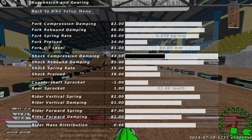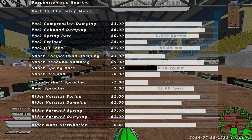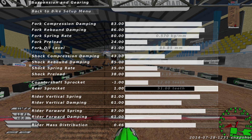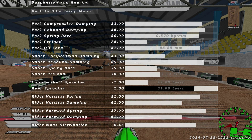For the shock: shock compression dampening, I have it at 43. Shock rebound dampening, I have it at 85. Shock spring rate, I have it at 35. Shock preload, I have it at 38. For my gearing, I like it at minus 1, 1 — I feel like it's stable for me. A lot of people like it at minus 1, 0, but it's your choice. See what works better for you.